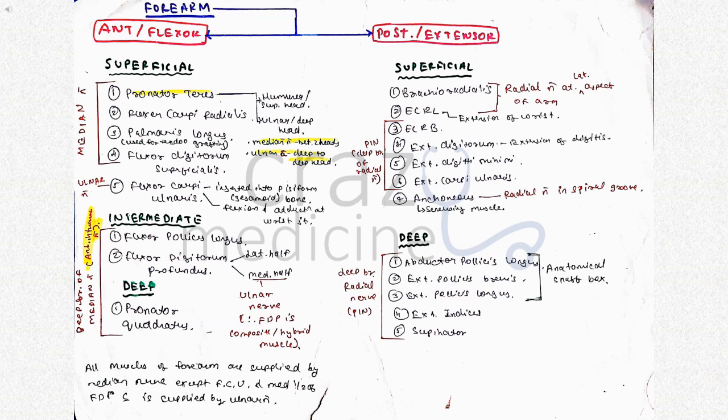In the posterior or extensor compartment, it consists of superficial and deep muscles. All the deep muscles are supplied by the deep branch of radial nerve. The first three muscles are borders of the anatomical snuff box. Other important points are shown in the picture.